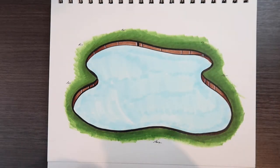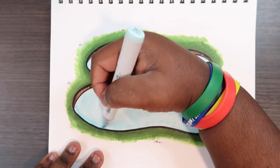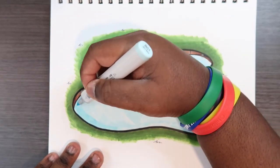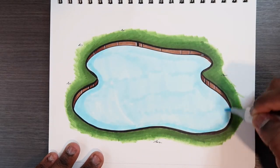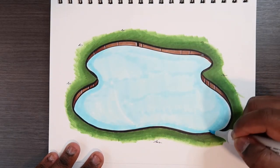Now we're going to take our B01, which is our mid-tone, and just go around the outer regions of this lake here. It might not be the easiest to see, but as long as we get those colors in place, we should be fine.